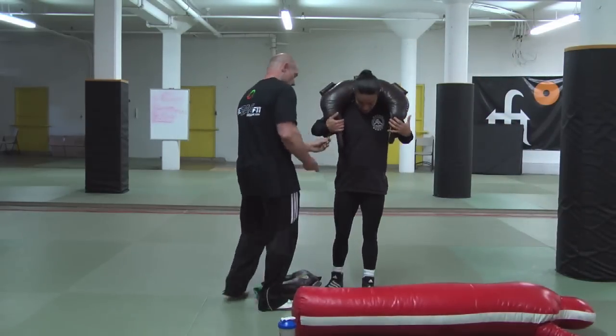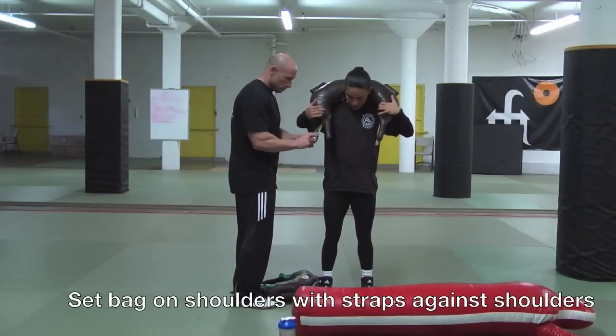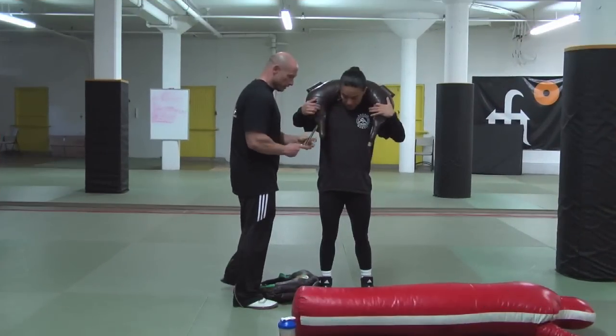Here, as you can see, we have the setup for the bag. What we're going to do is set the bag on our shoulders with the straps up against our shoulders.